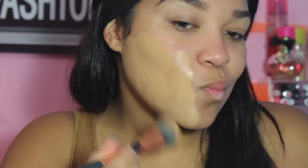The next thing I am doing is applying my foundation with my Real Techniques brush. The foundation that I am using is the Studio Fix Fluid. I am in the color NC42.